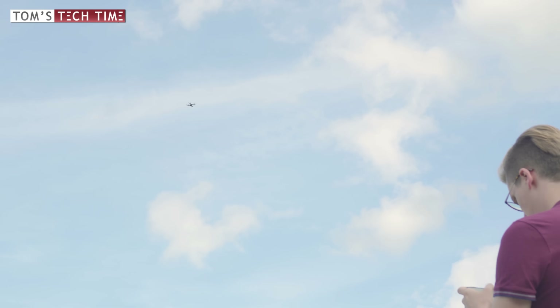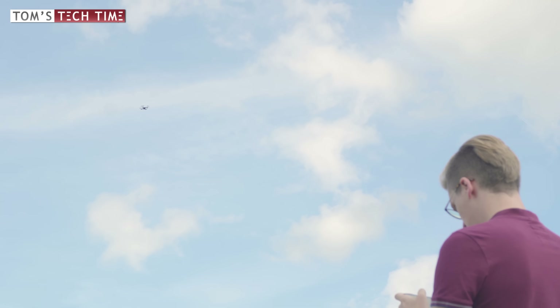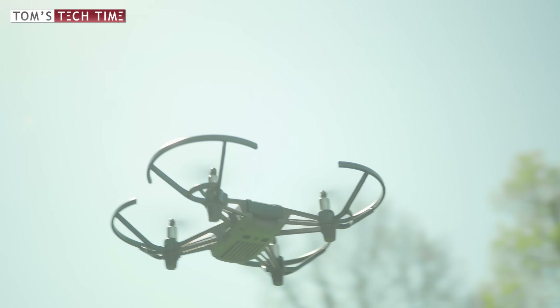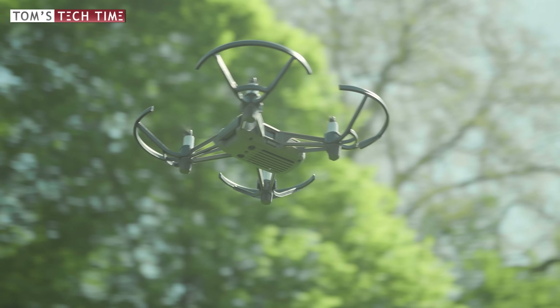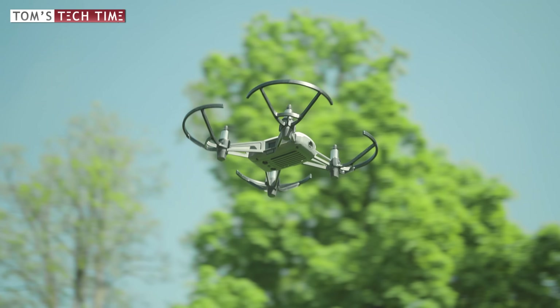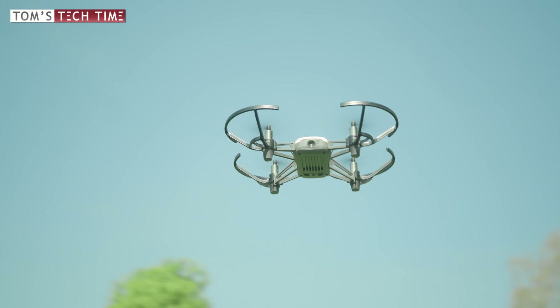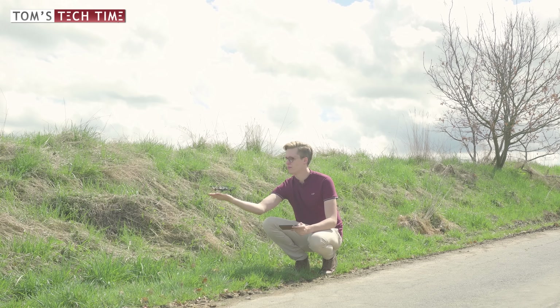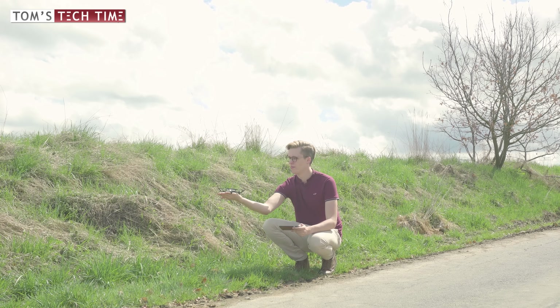The Tello by Ryze Robotics is a tiny and lightweight drone with DJI technology and Intel computing power aboard. Learn how to fly drones, capture your first aerial photos and videos, fly indoors, and start programming your first drone with software that is super easy to use. The Tello drone costs less than a hundred dollars and sounds like a lot of fun. Let's unveil its strengths and weaknesses.